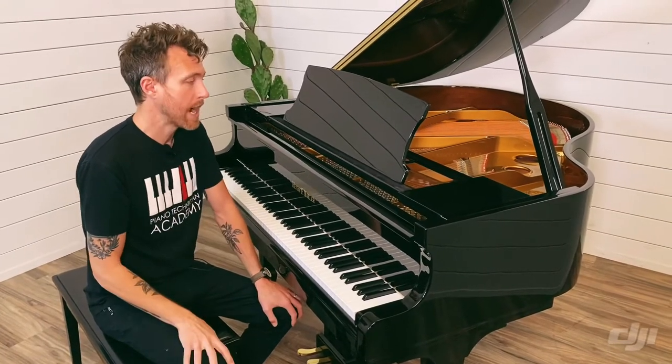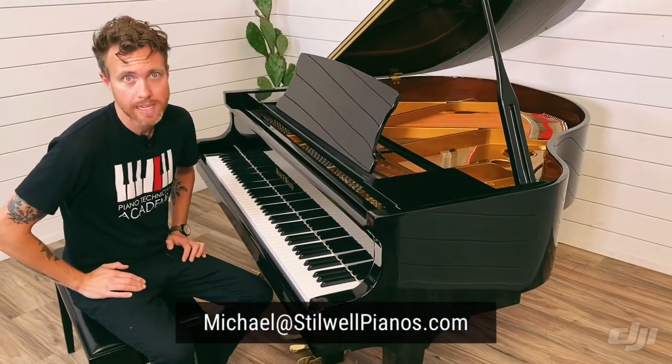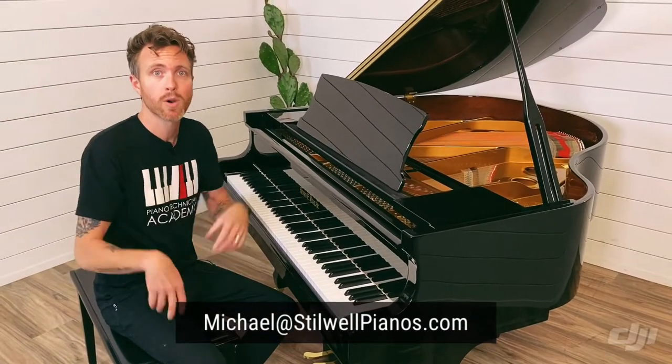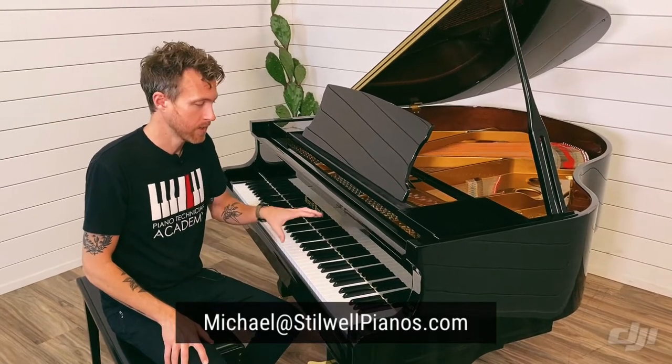Pearl River did a really good job. One of the things we really like about Pearl River is the tuning stability is really good. They do have vPro plates — if you don't know what that means, click the link above and you'll learn about the difference between vPro and sand-casted plates — but it does make a difference in the tone. I'm going to play this piano for you so you can hear what it sounds like.